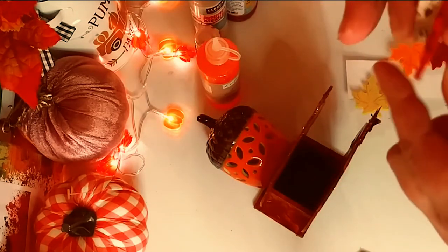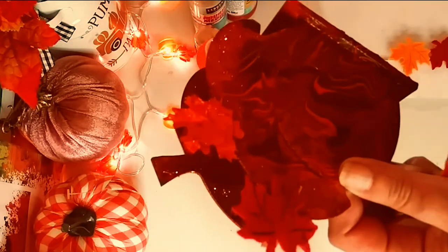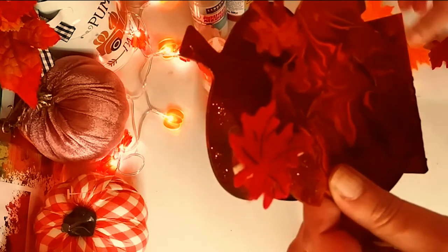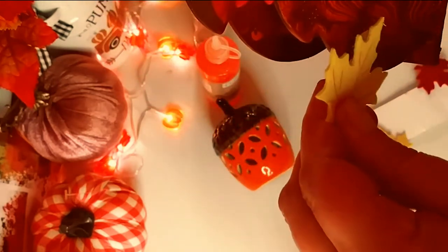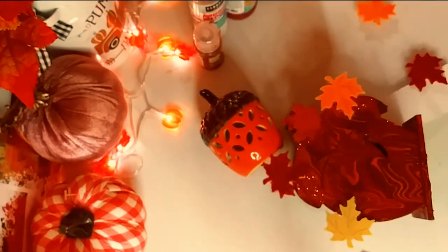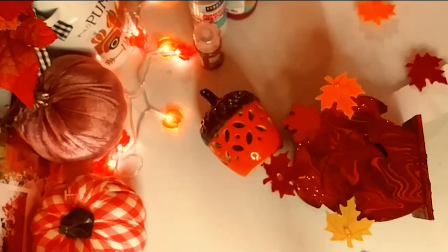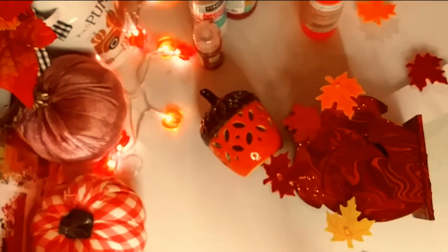I'm adding these adorable felt autumn leaf clothespins — they come clipped a little upside down but we'll work with that. I'm adding a yellow one and an orange one for contrast since the paint is quite dark. We'll just clip them on — very cute! I'm not gluing them down in case I want to move them, but you could glue them. I also added a little foil piece from a foil garland. Now I'm adding just a drop of this orange glitter glue from the Dollar Tree to each leaf — it dries nice and glittery.